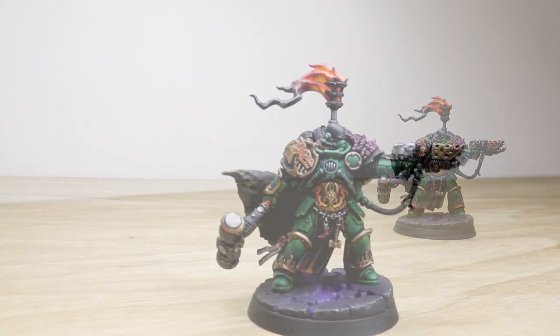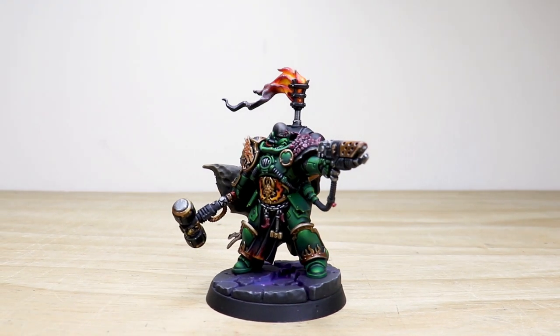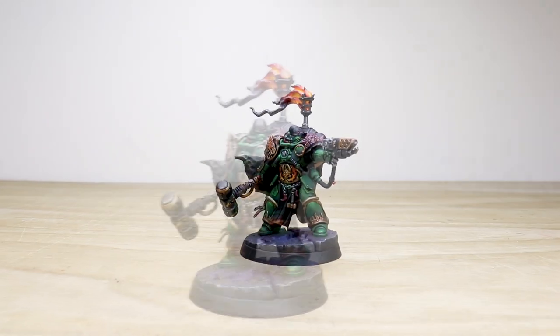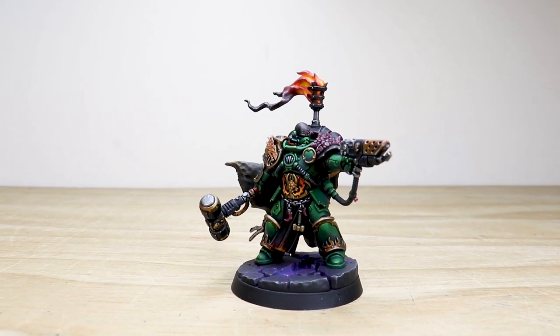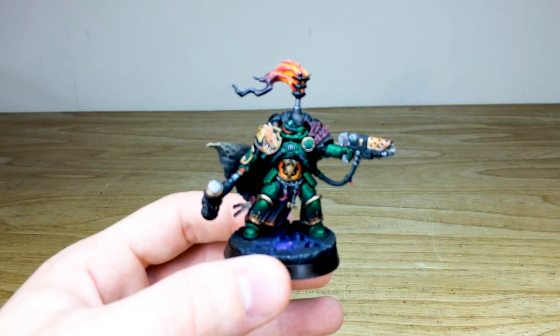Into the fires of battle, unto the anvil of war — we have a phenomenal Adrax Agatone captain for you guys to check out today. This miniature has been painted by Fletch, one of the artists here at Siege. Let's jump in and have a look at it in all its exquisite glory.